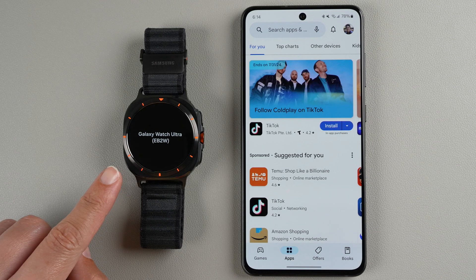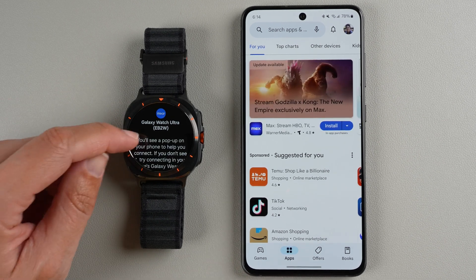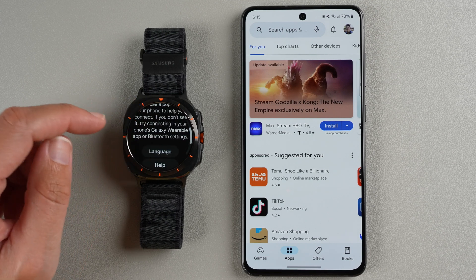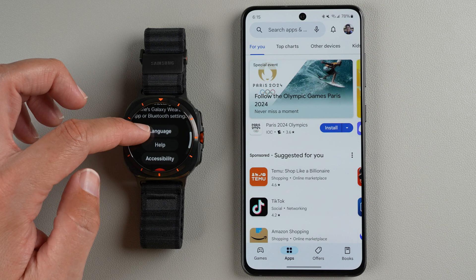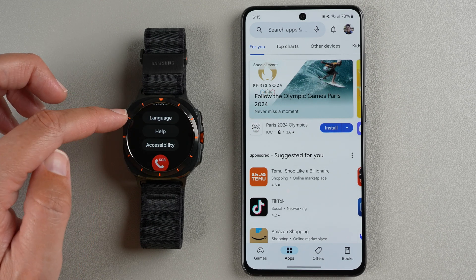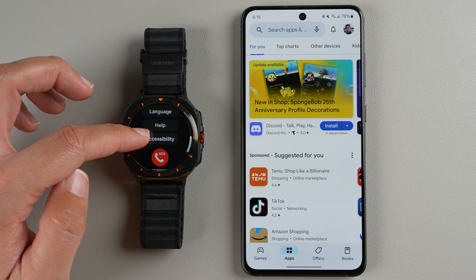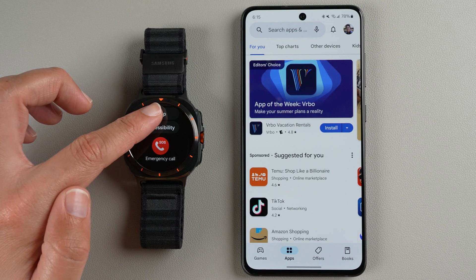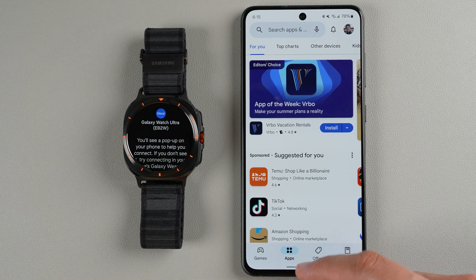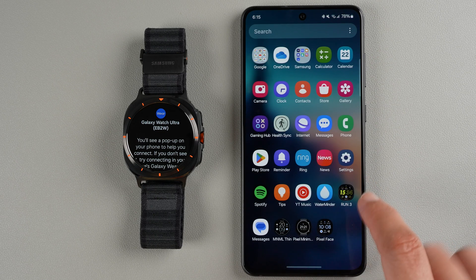Over on the watch, it now says Galaxy Watch Ultra and tells you you'll see a pop-up on your phone to help you connect. If you don't see it, try connecting in your phone's Galaxy Wearable app or Bluetooth settings. If you didn't get this pop-up, that's okay — just open your Play Store app.